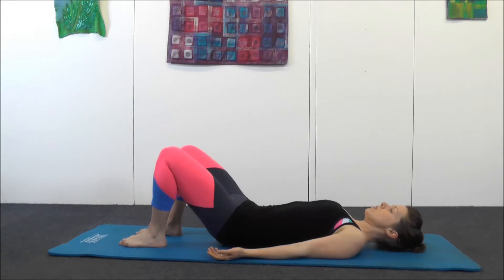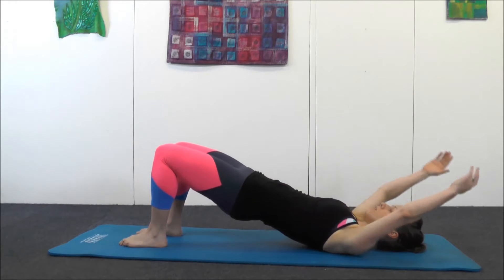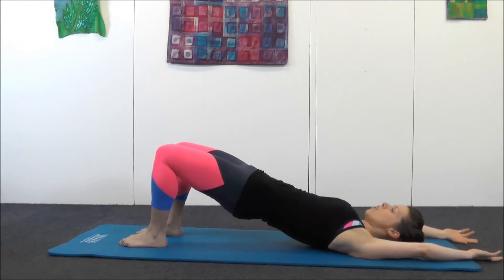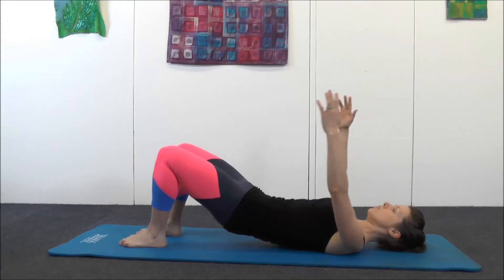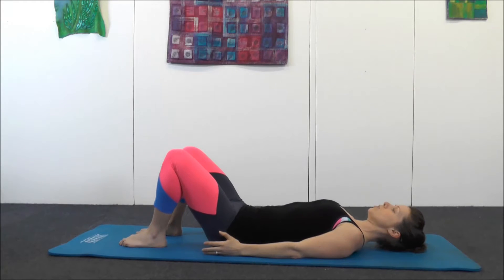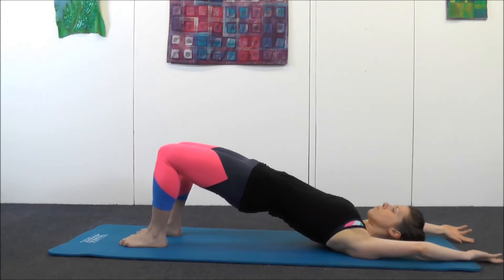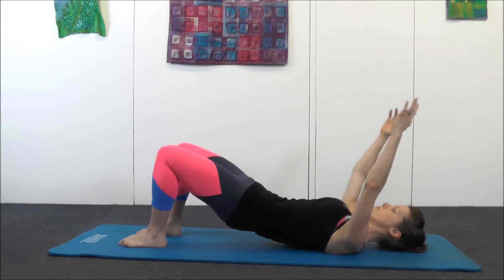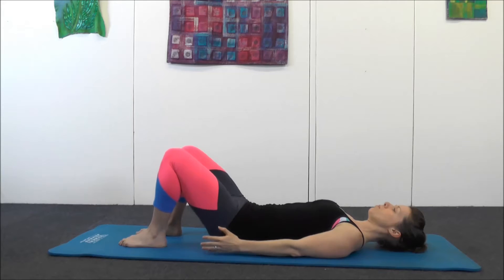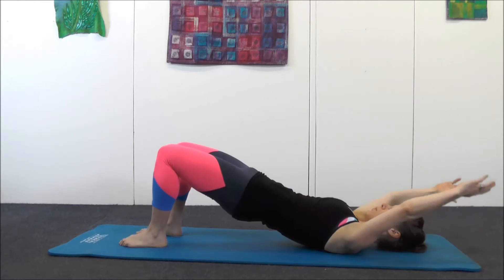If you want a little bit more advanced, as you come up, bring your arms up and past your head. Breathe in at the top, breathe out — either leave your hands there or bring your arms synchronising so that they hit the floor as soon as your bottom does. Engage core, tilt the pelvis, squeeze the bottom, peel up. Up to you whether you use your arms as well. Let's do two more.